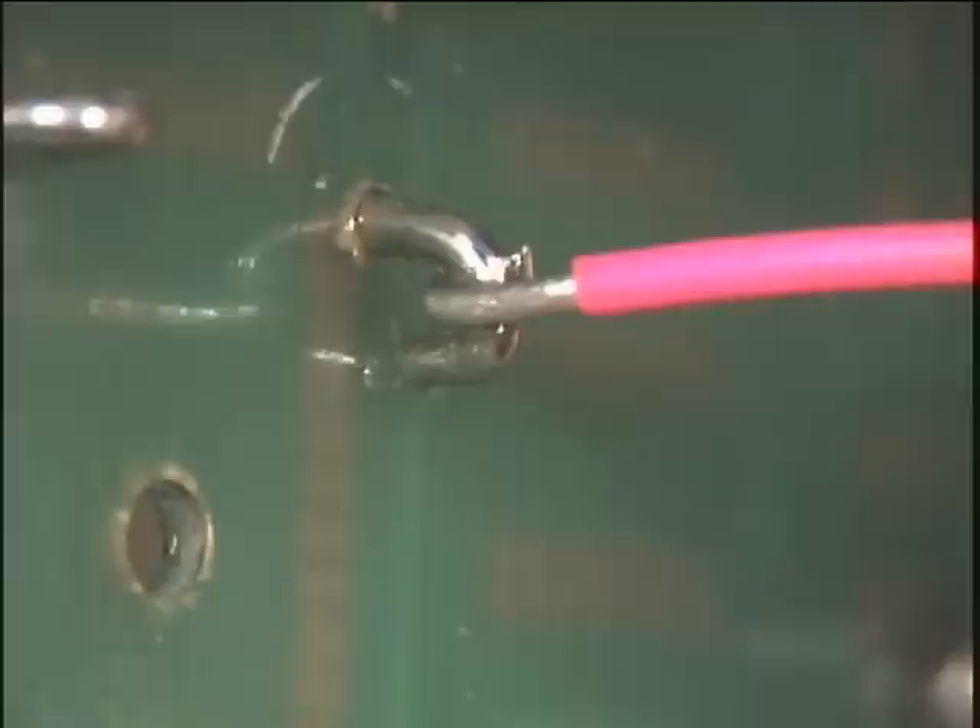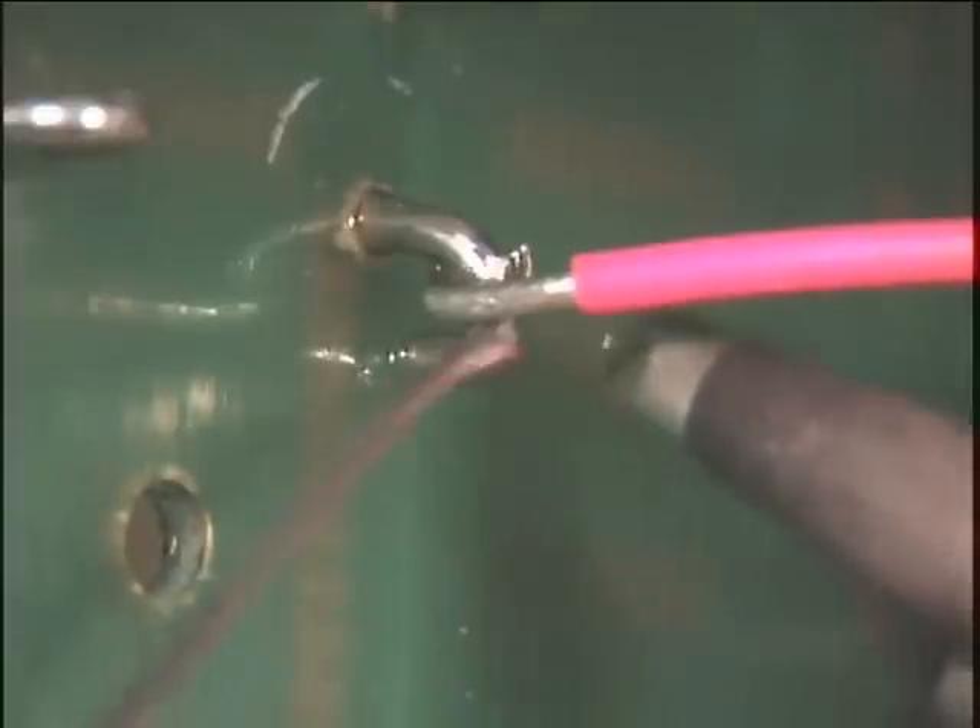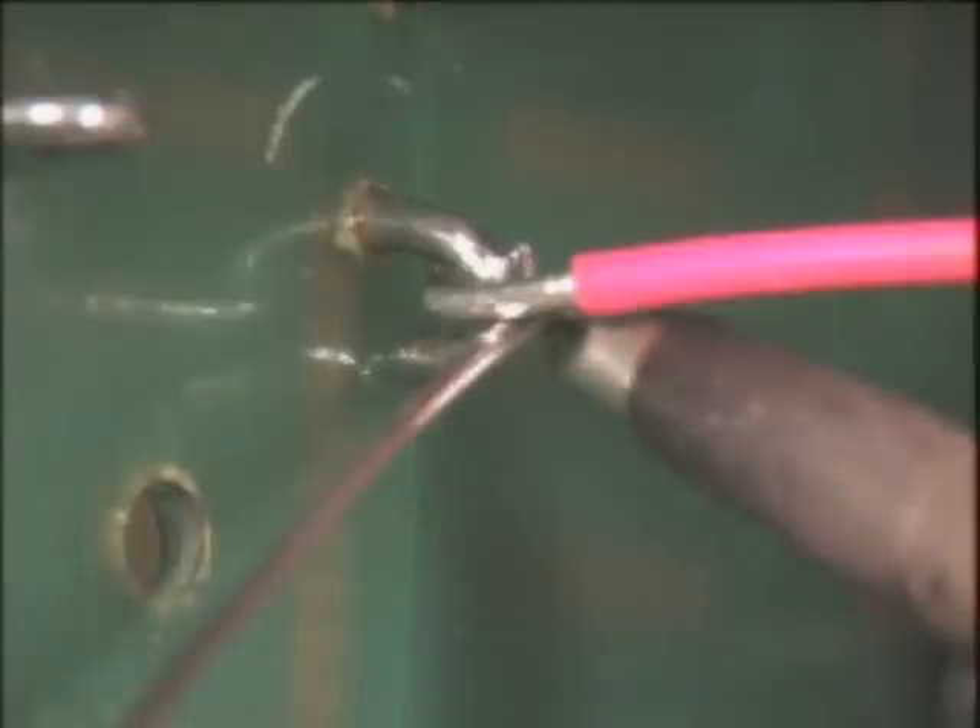Apply flux to the wire and terminal to be soldered. Because liquid transfers heat easier than solid, we will use the solder to create a heat bridge between the soldering iron and the objects being soldered. Place the solder wire between the iron and the terminal and wire.